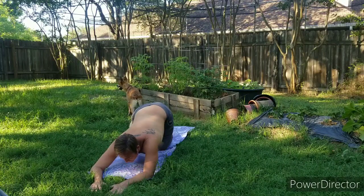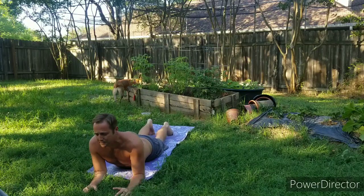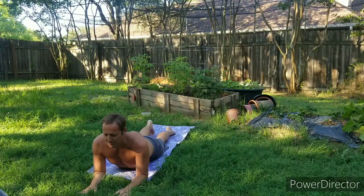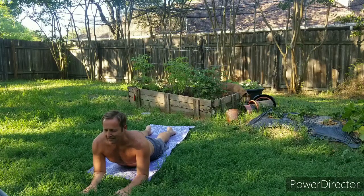Continue that forward movement, bringing the hips down, elbows under the shoulders for our sphinx pose — elbows in the shape of an eleven. Slightly lifting that belly button maybe a centimeter off the mat, still feeling that stretch in the low back.